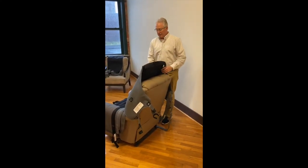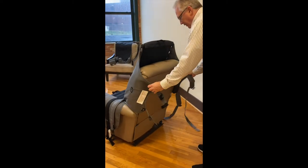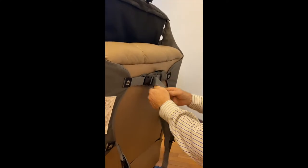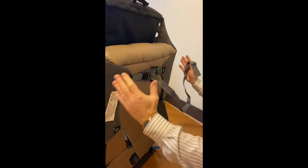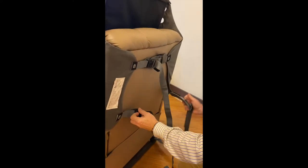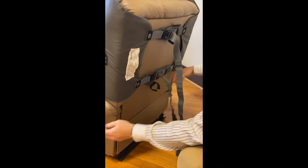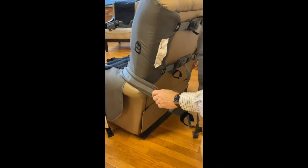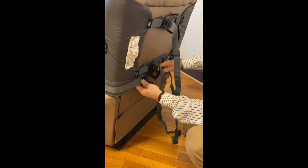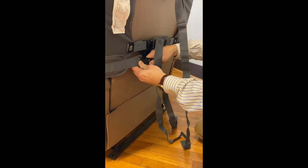Now that we have the recliner in an upright position and we have the bottom fabric on, we're going to attach it to the recliner. We start at the top and we have the straps clamped together right here at the top. There's a lot of fabric here because recliners are different sizes, so we want to have enough strapping or webbing to accommodate all the different size recliners. We start with the top strap, come down to the middle strap, and then the bottom strap is the seat bite — the bottom of the seat fabric — and that one goes on last to keep the product from sliding forward with the patient in it.